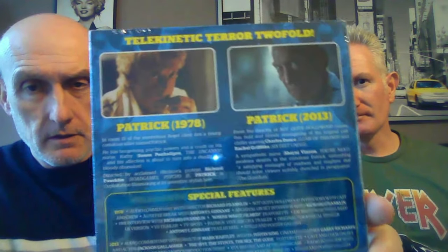Next one is the Ozploitation Classics two-disc set of Patrick. This is coming out in new HD this month by Indicator — Indicator in the UK is doing a whole line of Ozploitation titles on Blu-ray in new HD. But this is your Ozzy release with a slipcase — it's got the original and the remake, so it's a two-disc set. The remake has Charles Dance in it. I'm sure I've seen Patrick, but it was such a long time ago. It's coming out in HD over here, but they've got different extras.